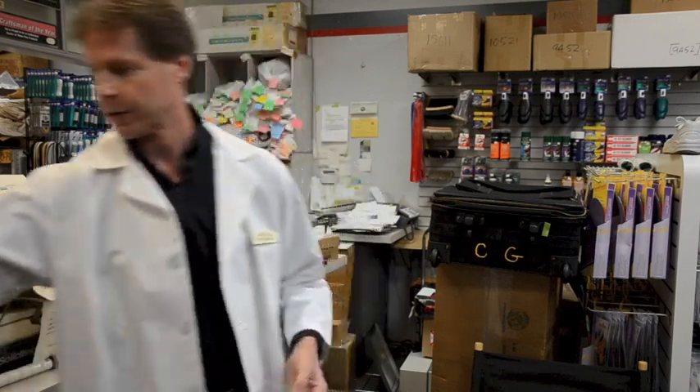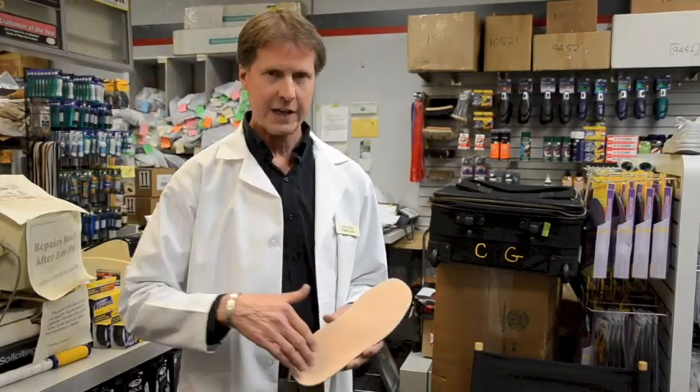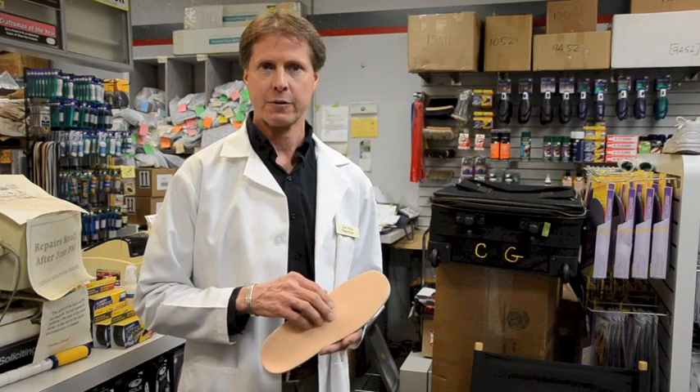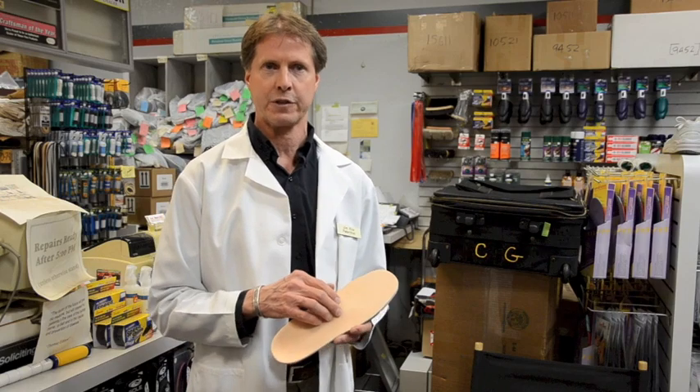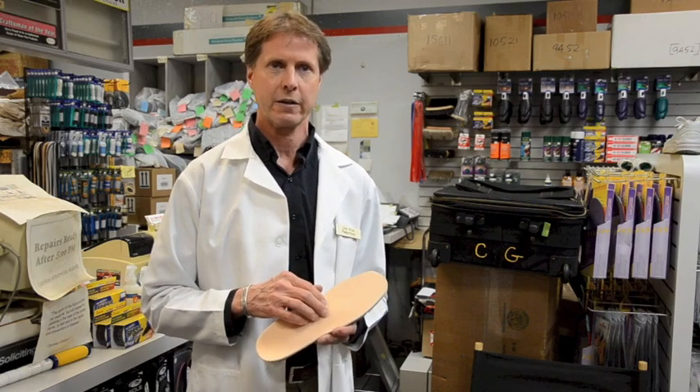We've developed a version of the Rhinotef insole utilizing Plastazote, which is a material specifically designed to even out pressure, and it's common on most diabetic insoles. We've adopted that to our protective insole so that people get the protection of the insole and the comfort and pressure protection of diabetic Plastazote. According to the American Diabetes Association, over 100 million U.S. citizens are diabetic or pre-diabetic, and that number is certain to increase as our population becomes older and larger.